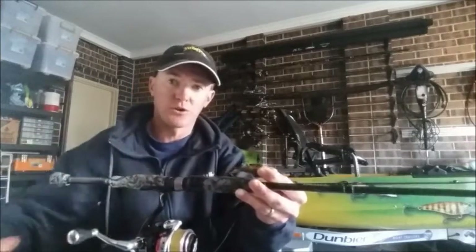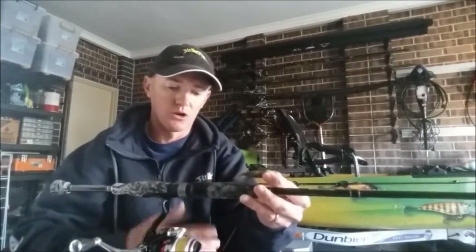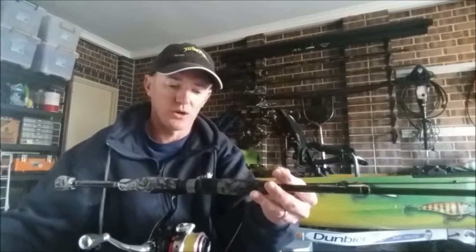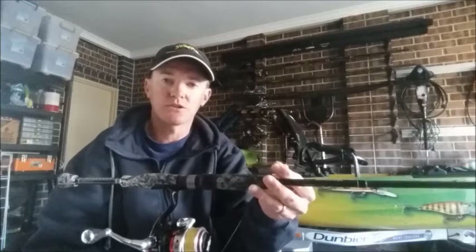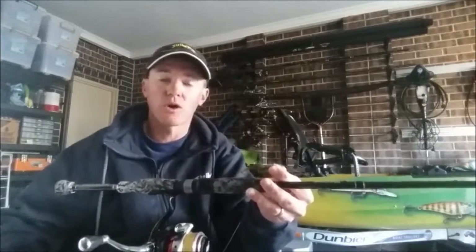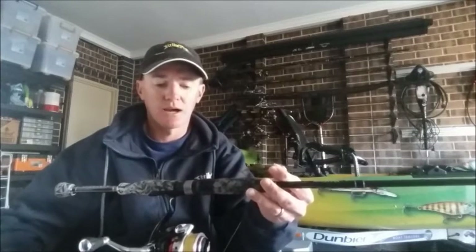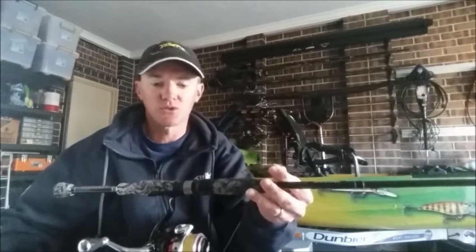Apart from the braid, you run a fluorocarbon leader — a good starting point is around five pound. I prefer to run a leader around three to four metres in length; the one I've got on at the moment is about four and a half, so I do fish quite a long leader. With fluorocarbon you can start around the five pound mark, but if conditions are quite clear and the fish are finesse biting you might run down to three pound, whereas if you're fishing up north around oyster racks you could be heading between 12 and 15 pound.